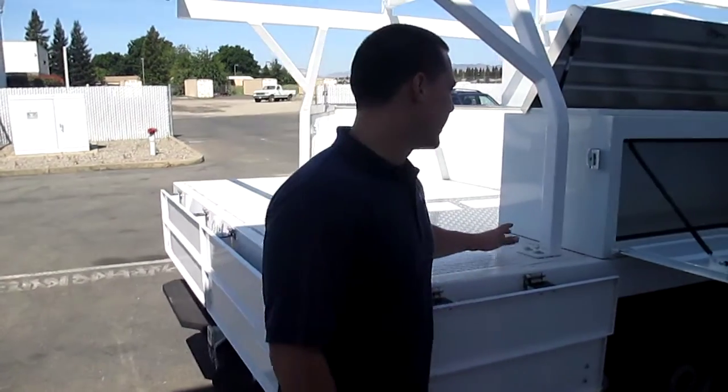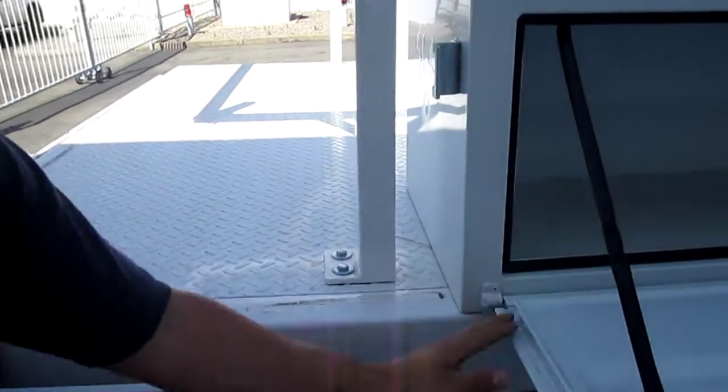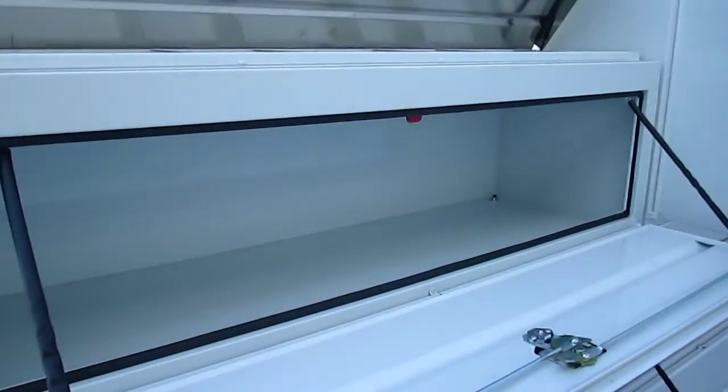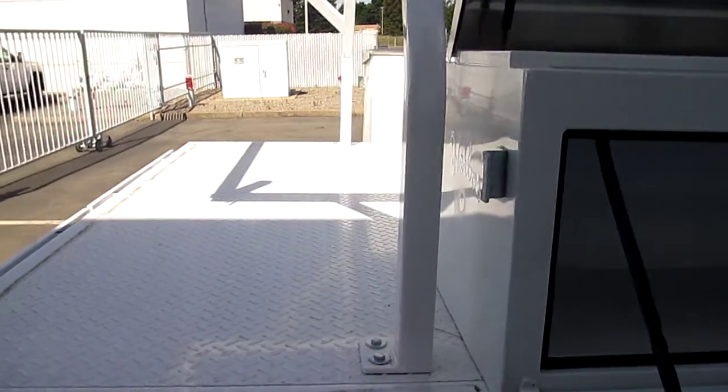You can see that Harbor bolts on all of their ladder racks — they also bolt on their boxes. So if you wanted to remove them, had a bigger load, needed to use it as a flatbed, you could remove the rack and you could remove the boxes.